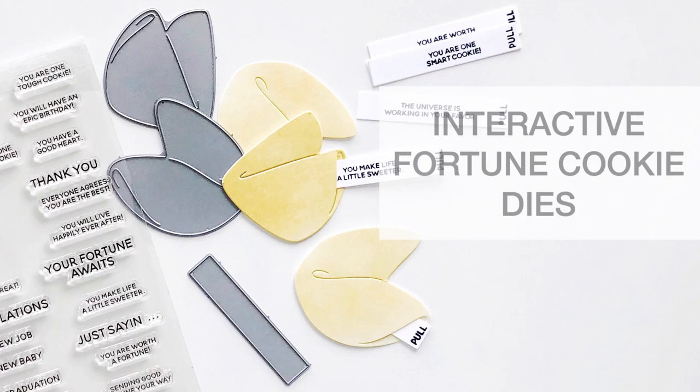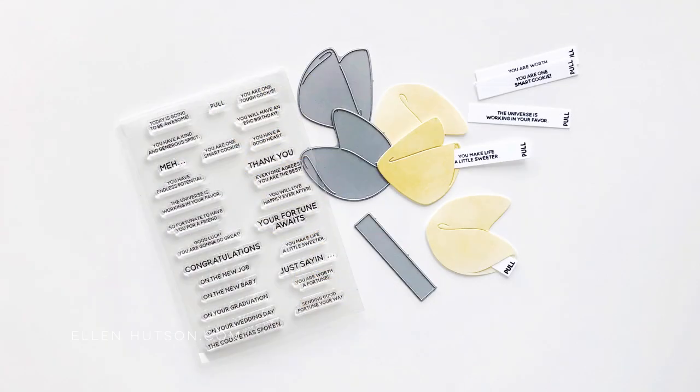Hi everybody, Julie Ebersole for EllenHudson.com. Today I'm here with some tips for turning the fortune cookie dies into interactive fortune cookies. This die set comes with two different shapes of fortune cookies and a sentiment strip, and it's designed to coordinate with the Good Fortune stamp set.